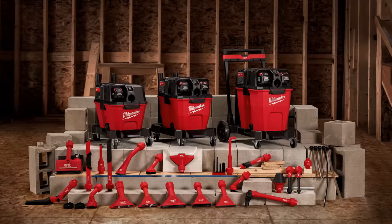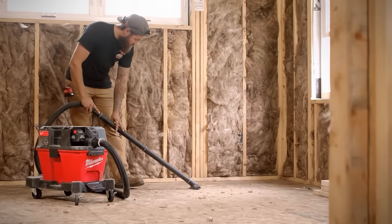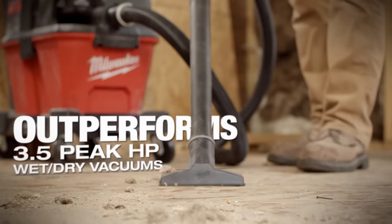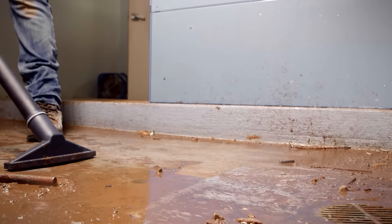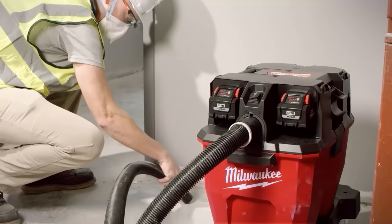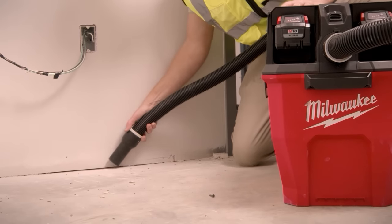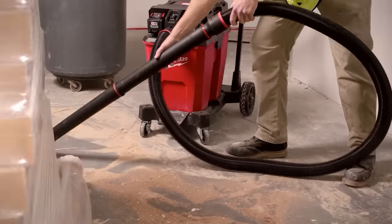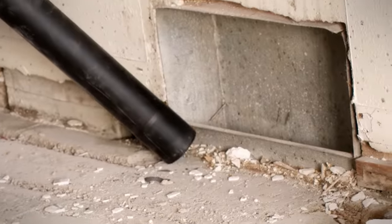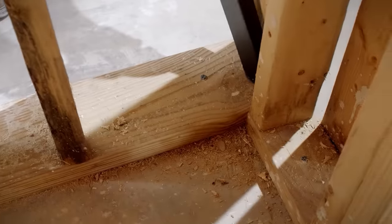Now we get to choose the Wet-Dry Vacuum Motorhead, and this is where things really start to get interesting. The first option is the 0911 M18 Fuel 3.5 horsepower motorhead. It runs off a single M18 battery, producing 87 CFM and 60 inches of liquid lift suction. A single 12-amp hour battery gives you up to 47 minutes of continuous cleaning and up to 1,300 square feet of debris cleanup. Next is the 0921 M18 Fuel 4.25 horsepower dual-battery motorhead, producing 109 CFM and 77 inches of suction, running up to 49 minutes and covering 1,600 square feet. And then there's the 0931 M18 Fuel 6.5 horsepower dual-battery motorhead delivering 145 CFM and 88 inches of suction, covering 1,800 square feet with the same 49-minute runtime on two 12-amp hour batteries.